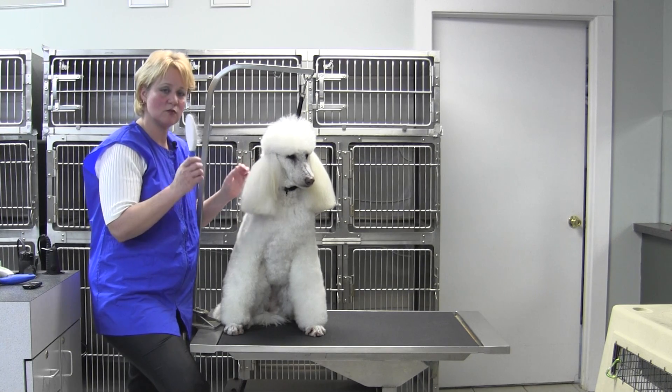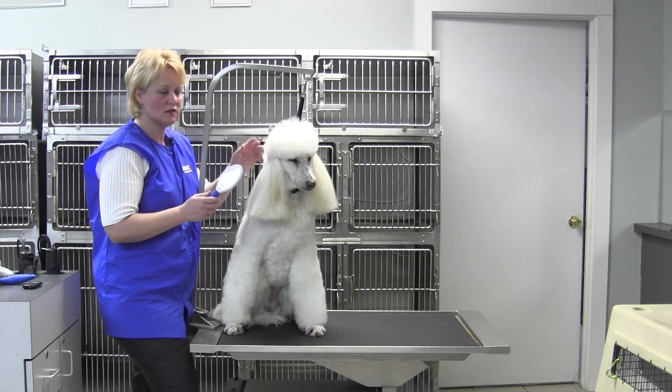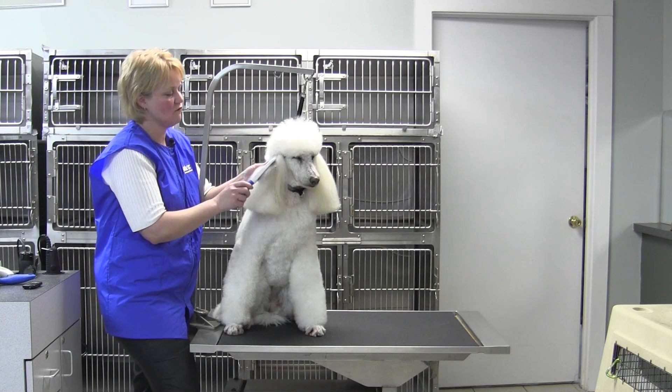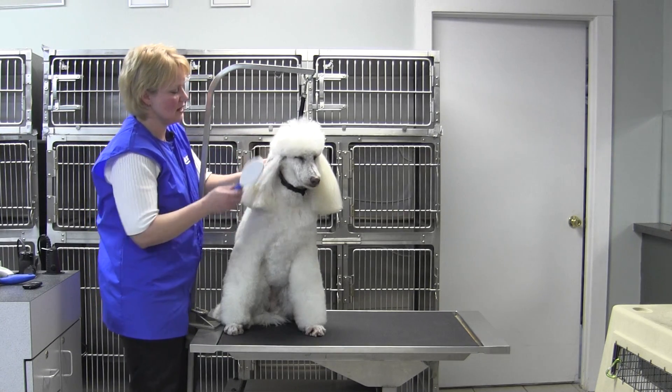Shelties, collies — it'll break up a lot of that undercoat, but it's also really good for long coats as well. Shih Tzus, Maltese, Poodles, the big Standard Poodles — it's good for any long-coated breed, like Afghan hounds. The big thing is that you get down to the skin.